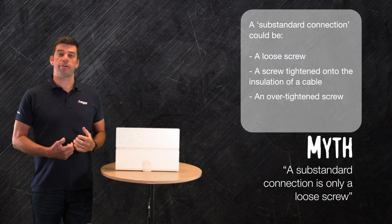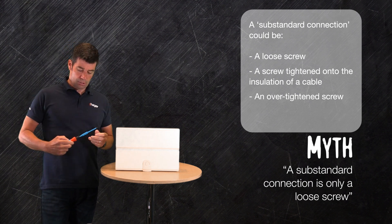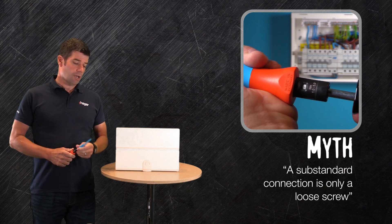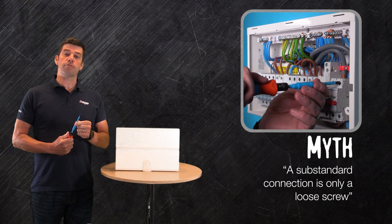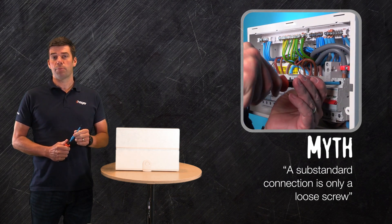To ensure that you get the correct torque on all of the connections, we suggest the use of a torque screwdriver where you can set the relevant torque, and you can also change the end of the driver to ensure that you get the correct tip for the type of terminal that you're using.